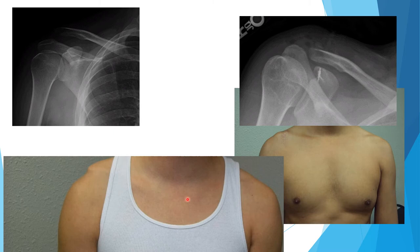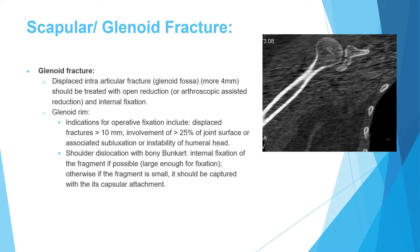Regarding scapular and glenoid fractures: the glenoid is the articular part of the scapula articulating with the humeral head. The indication for fixation of an intra-articular glenoid fracture is displacement of 4 mm or more, treatable via open reduction internal fixation or arthroscopically-assisted fixation.